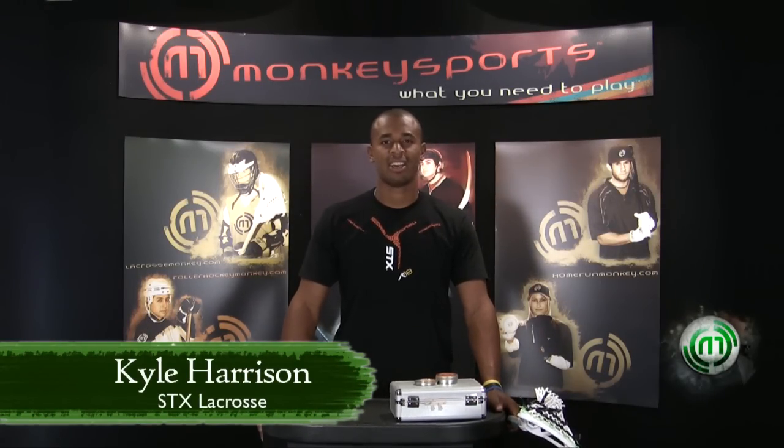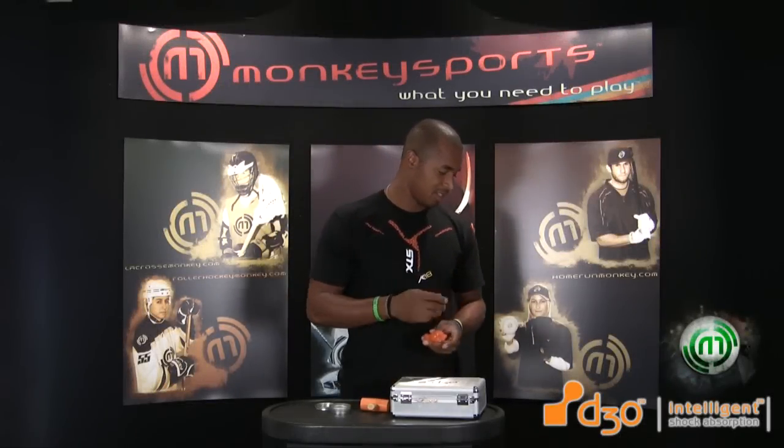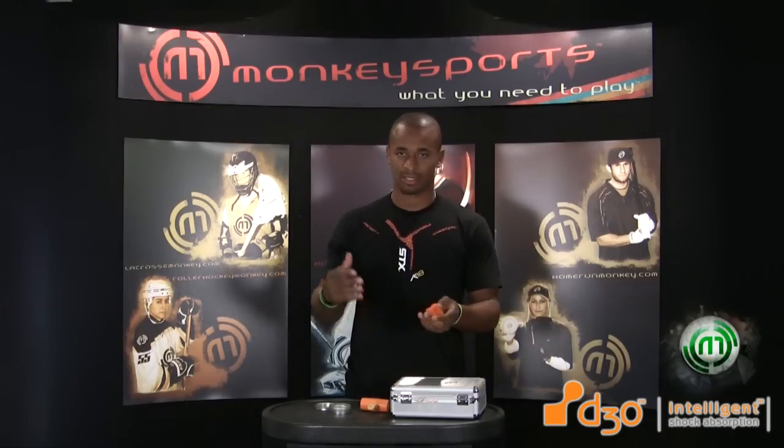Kyle Harris from Team STX here to show you the new K18 line from 2010. I've been talking a lot about the D3O technology, and that's what's in these new K18 pads. The whole idea behind it is that it's flexible but also very protective.